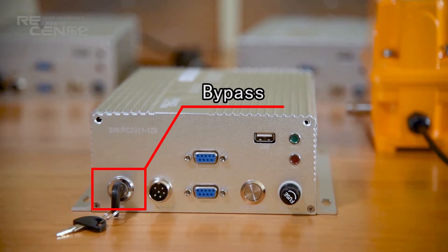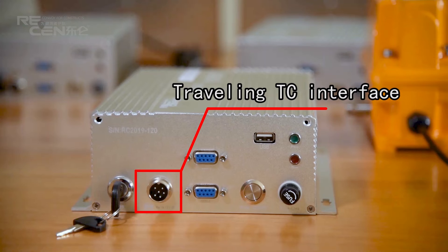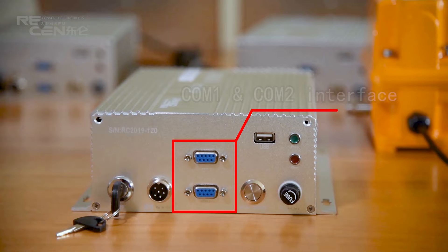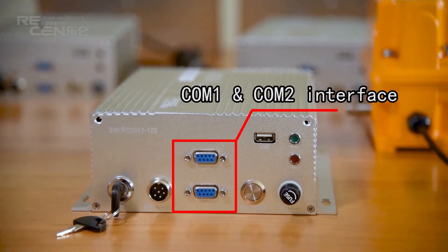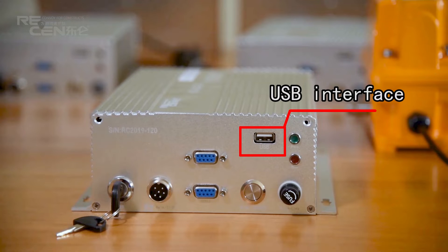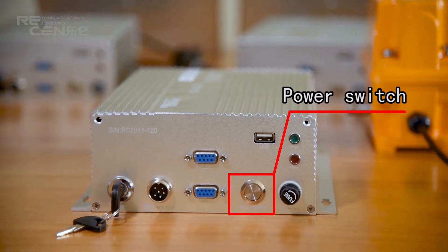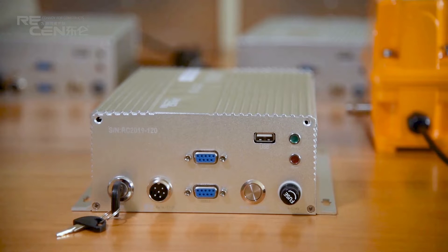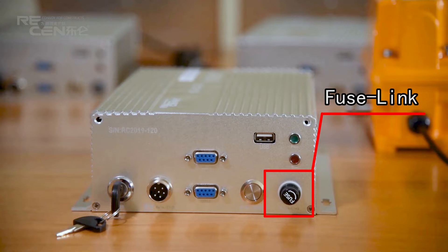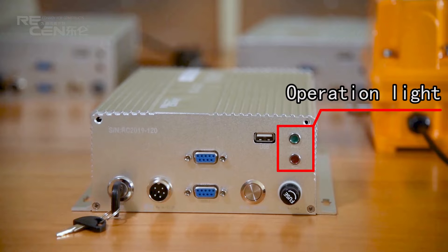Bypass and control 2 interface connections. Power supply and control 2 interface. Power supply connections with fuse link and operation light.